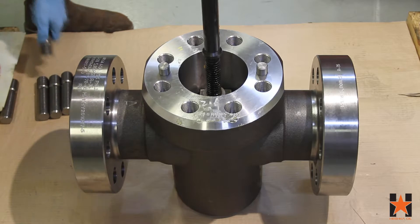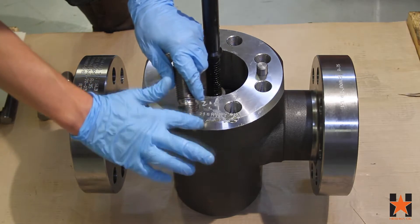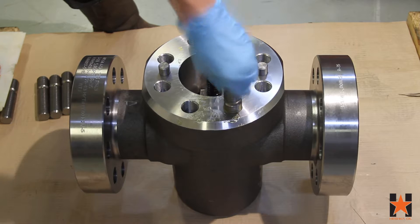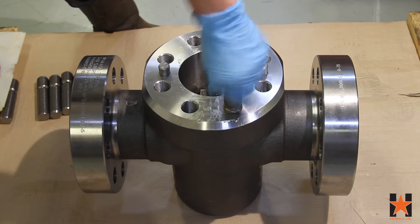Because this is a 5,000 psi rated working pressure valve, it comes with bonnet locating pins, so we'll install those at the same time as the studs. Apply a light layer of grease to the bottom tap end of each stud and install all eight into the body of the valve.